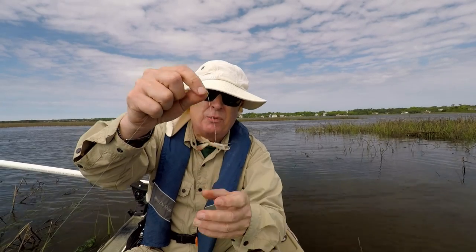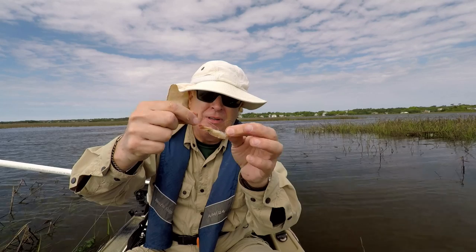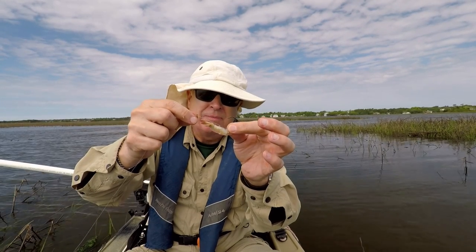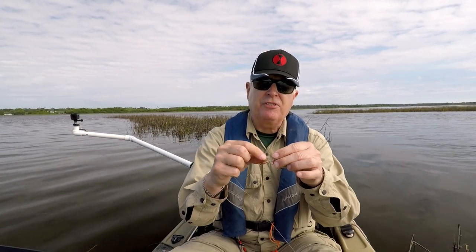You can see this technique works. The bottom part of my shrimp was eaten, but the top part is still firmly on the hook. I hope that demonstration with the thicker line made it a little bit easier to see what I'm doing here.